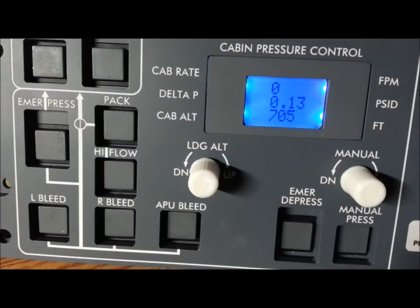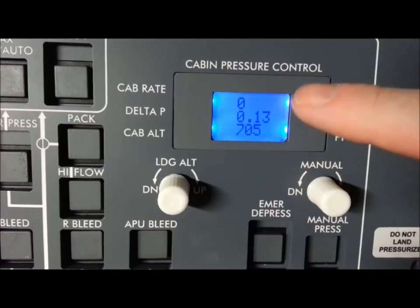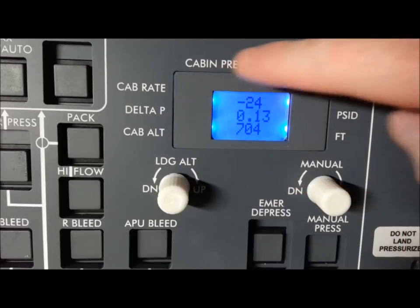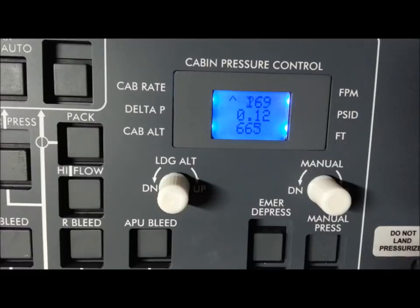Let's try unpausing the sim and throwing on some full throttle on the Learjet to see if we can get the thing off the ground. You can see I had to offset the display slightly to the bottom — it isn't the perfect size for the Learjet, but I 3D printed this bezel on my Solidoodle and it looks pretty good. We are airborne — well, still climbing out of a gully from not taking off on the runway. There we go, we've got cabin altitude.